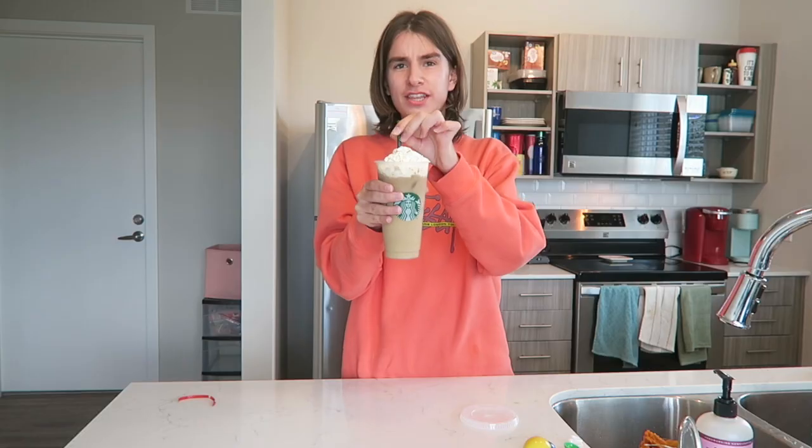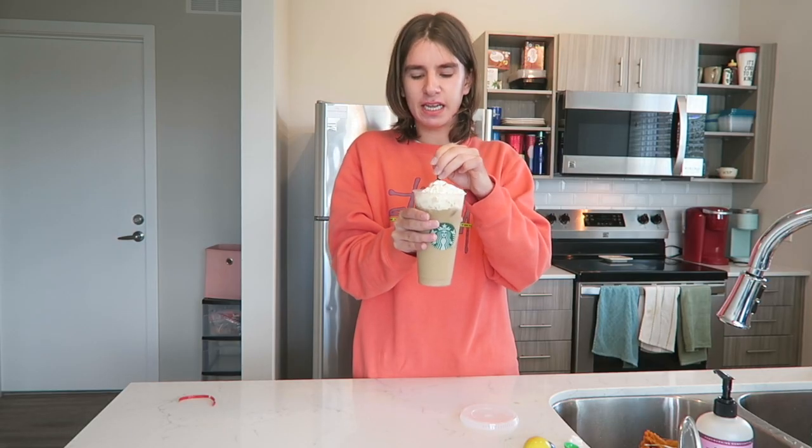I'm gonna sprinkle some pumpkin spice on top. This looks actually professional. You can taste the pumpkin in here — what the heck! I just did that. Thank you guys so much for watching this video. If you liked it, be sure to give me a thumbs up and leave a comment down below. I will be making a lot more Starbucks copycat recipes in the future. Be sure to subscribe to my channel for more videos like this, and I will see you guys in the next one. Bye!